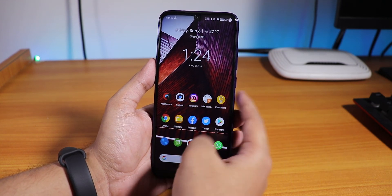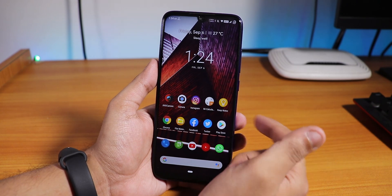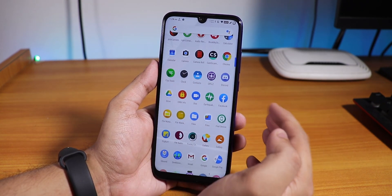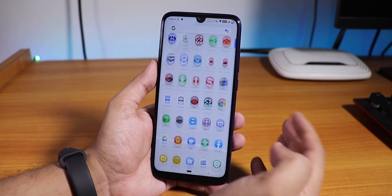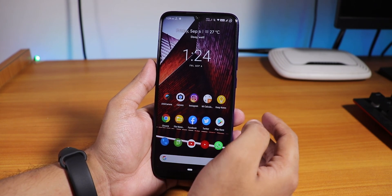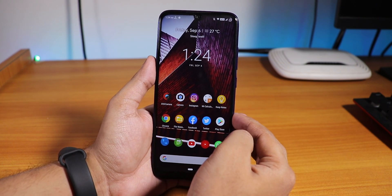The stock camera is not present right now because it gets replaced. The default camera you will get is the Snapdragon camera, which is not that great, so I would say you can flash the ANX camera without any issues.